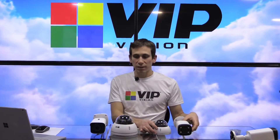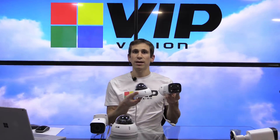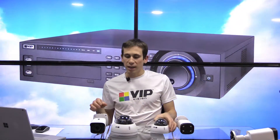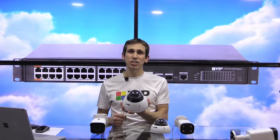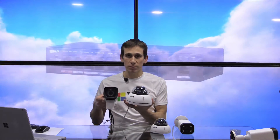Just to give you a brief introduction, these are the professional series cameras in the range. At the moment we have a 4 megapixel motorized dome camera and a motorized vari-focal bullet camera. In the ultimate series range we have an 8 megapixel and a 12 megapixel motorized vari-focal dome, in addition to a 2 megapixel low-light camera, and we have the same in the ultimate series bullets.